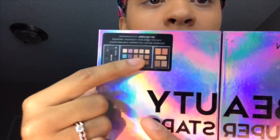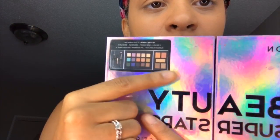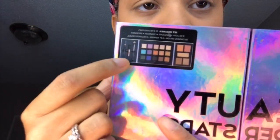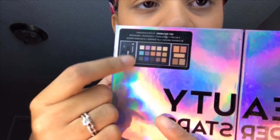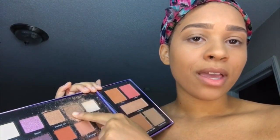So this is going to be the eyeshadow palette that I use. This is Beauty Superstars by Profusion Cosmetics. As you can see, these are all the little colors they have — the highlights and the contours. And this is like a little lip gloss, a little brush, and an eyeliner pencil. And you know, with having children, especially a toddler daughter, this is what happens.